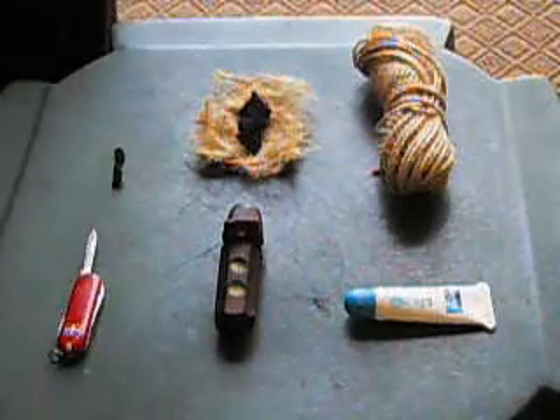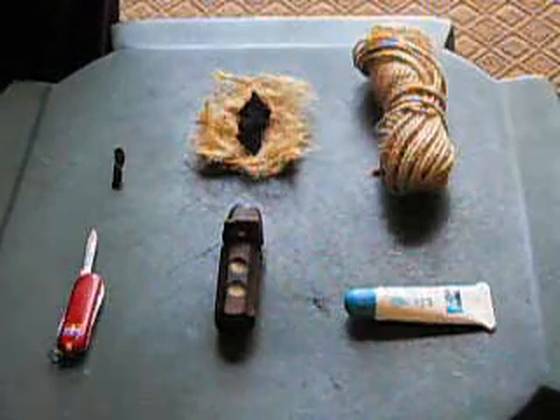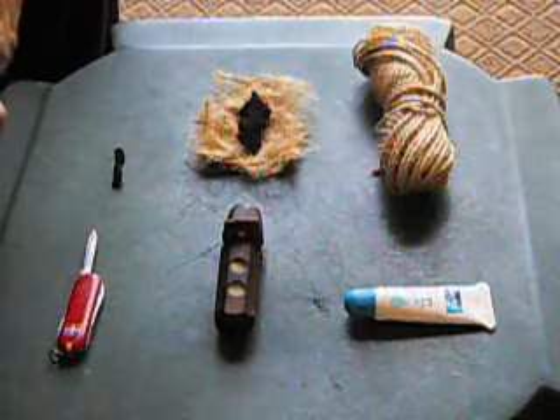Hello, everyone. Thanks for stopping by. My name is Jim Falk and I'm with trailgear.org. Today I'm going to give you a quick demonstration on using a fire piston.